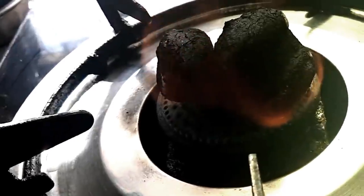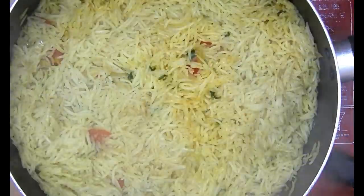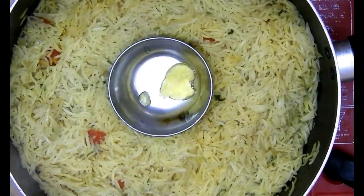I'll grill this for about 30 minutes at a high temperature. On the other side, I'm getting my charcoal ready because I want a nice burnt charcoal flavor to my mandi. Now let me check if my rice is almost done — the water is completely evaporated and the rice is getting soaked.